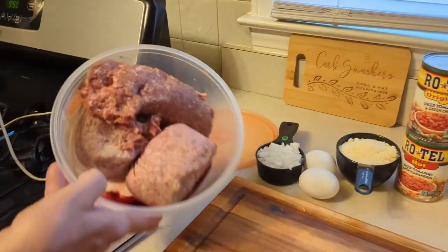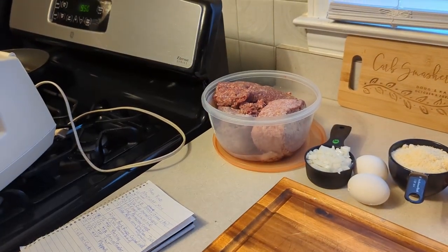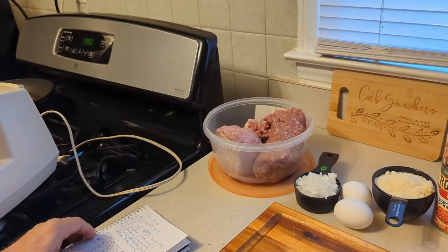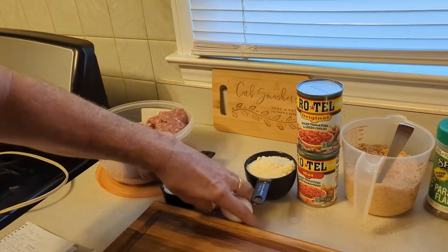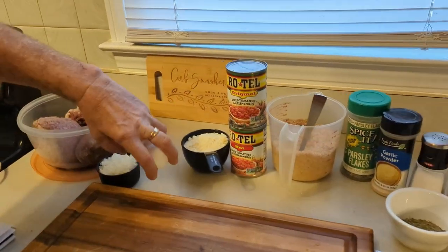We've got three pounds of meat: two pounds of beef and a pound of pork. Watch your ground pork because some will have carbs — this one was zero carbs, it was a Kroger brand sage. Half a cup of onion has 6.2 net carbs. We've got two eggs at 1.6 each.